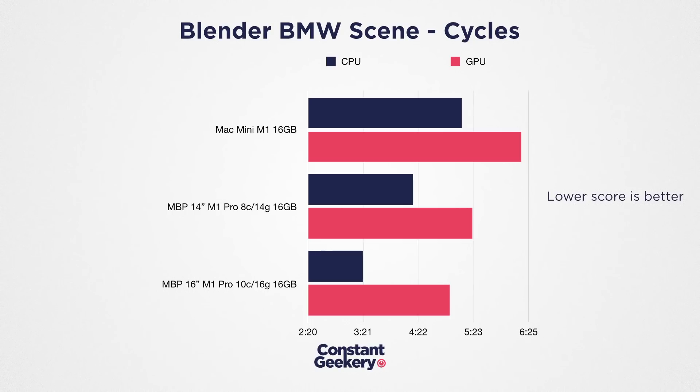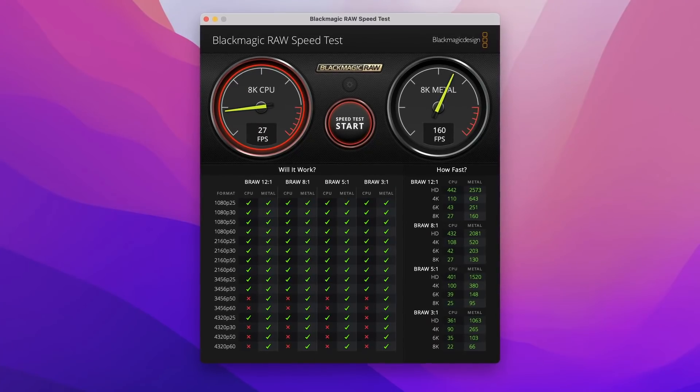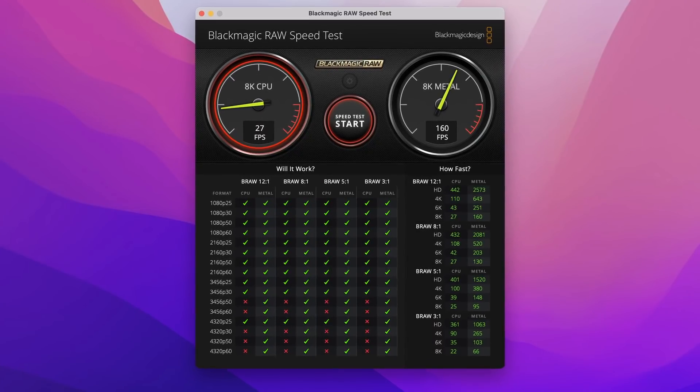GPU rendering in Blender is slower overall: the 14-core GPU rendered that BMW scene in 5 minutes 22 seconds, while the 16-core GPU took 4 minutes 57 seconds — around an 8% improvement, fairly consistent across all these results. Bear in mind the M1 Max chips will have similar CPU performance but offer 24 and 32-core GPUs. I wonder if the top 32-core GPU will render that scene faster than the CPU — we'll certainly test that when it arrives.